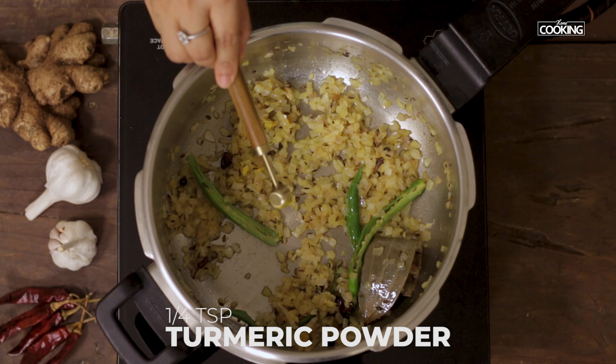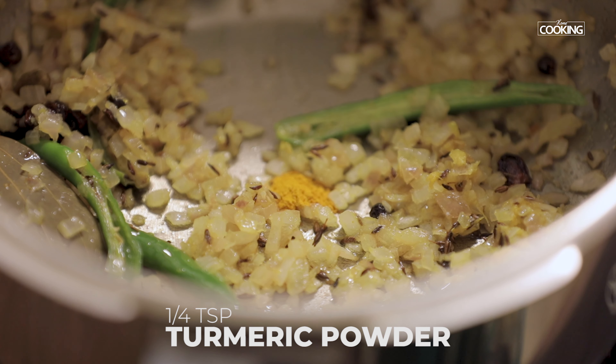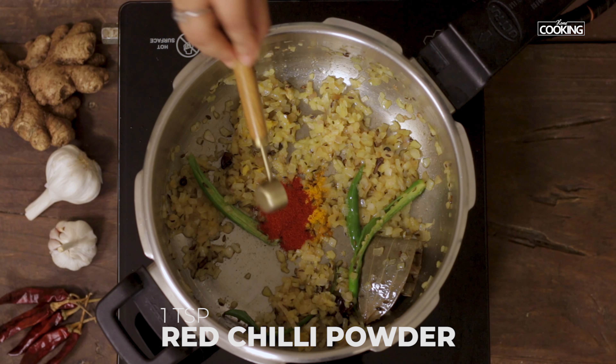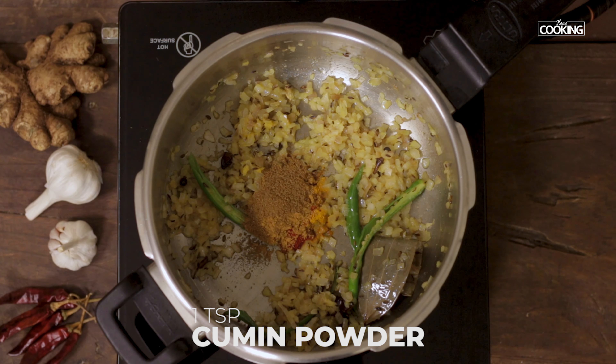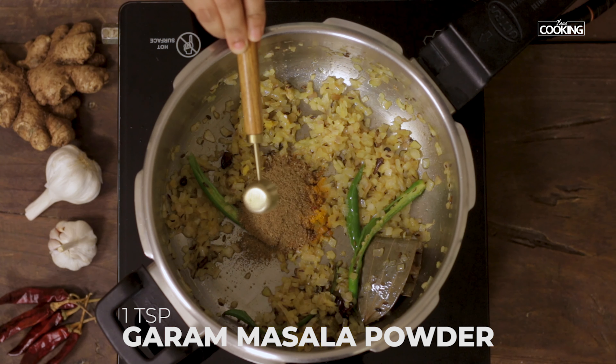Next add all the spice powders: starting with quarter teaspoon of turmeric powder, 1 teaspoon Kashmiri red chili powder, 1 teaspoon coriander powder, 1 teaspoon cumin powder, and 1 teaspoon garam masala powder.